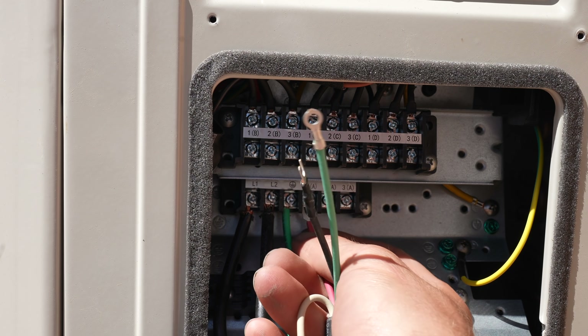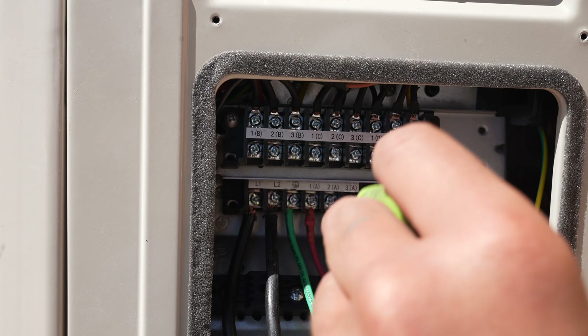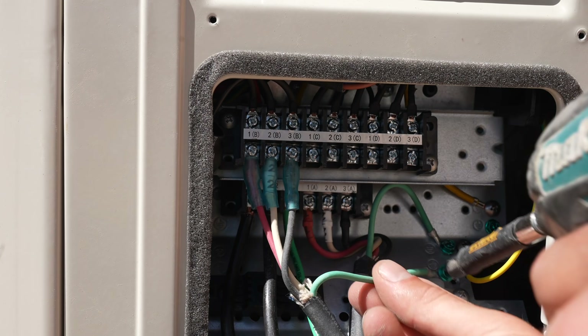Each of the indoor air handlers has four wires to connect: a red, white, and black one, which are easily labeled and go into screw-down fasteners. The green ground mounts right onto the chassis of the system.